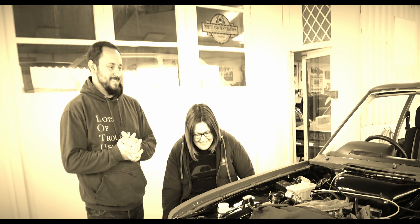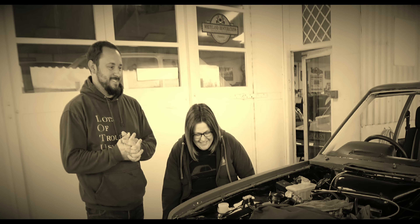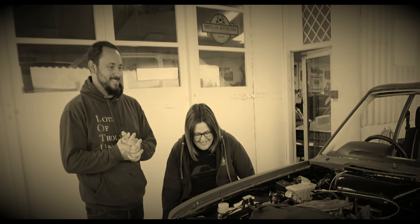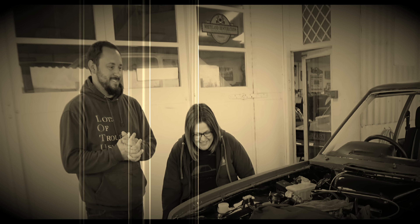Anyway, as you can tell, this was filmed a few months ago and we thought it was about time we finished up the Talbot Saga, so brace yourself for a few Talbot Sunbeam Lotus episodes. Right, let's get into it!